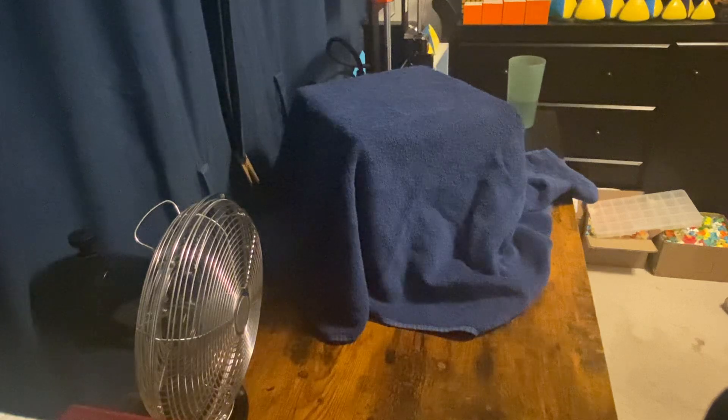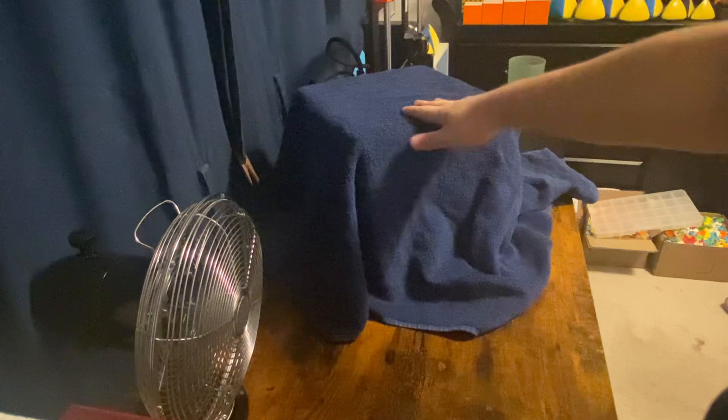Hey guys, Jacob here. In this video I'm gonna have to film from a different angle just because of how big this puzzle is. The puzzle under here is absolutely insane, but before I show it I'm gonna talk about cuboids a little bit.